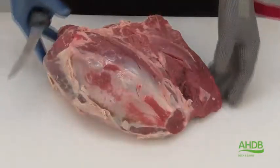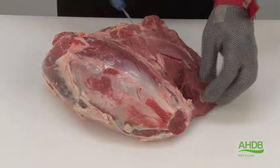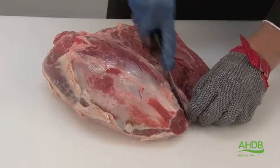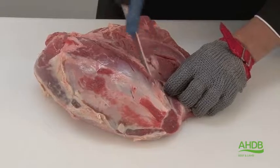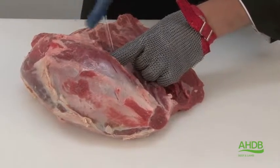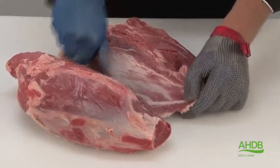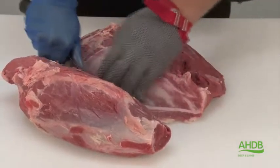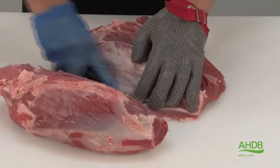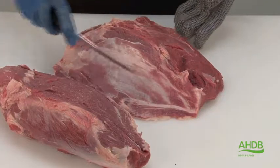Now we are left with the remaining two muscles, which can be separated by following this thick center crystal. Now the two muscles are separated.